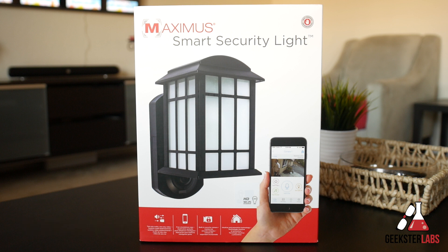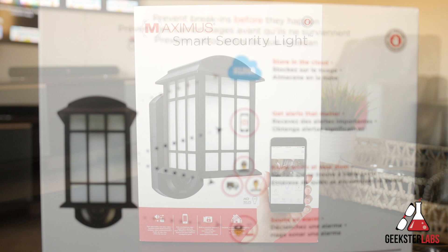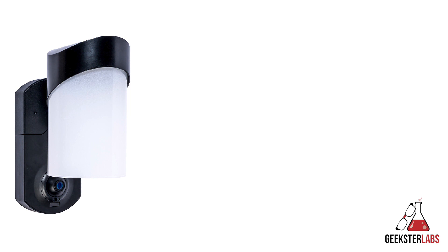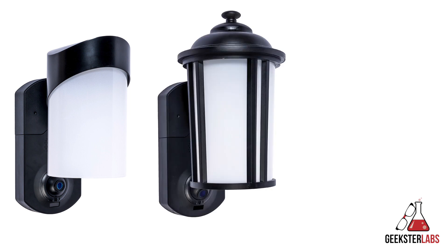The product I'm going to be showing you today is something that was sent to me free for review from Maximus — their smart home outdoor lantern slash security camera. This product retails for a little under $200, can be found at Home Depot, and comes in three different versions: the Contemporary, the Traditional, and the one I have here called the Craftsman.